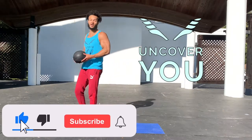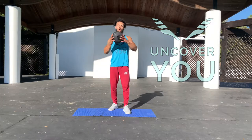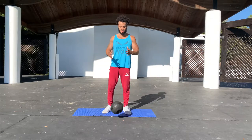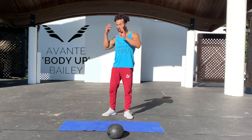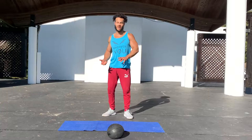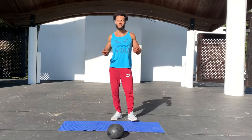Welcome to another edition of No Time Tony. Today we're going to do the full body medicine ball circuit where all you'll need is a medicine ball with no bounce — make sure it has no bounce. We're also going to use an exercise mat and, per usual, we're going to work everything from the floor up, core up. Let's get right to it.